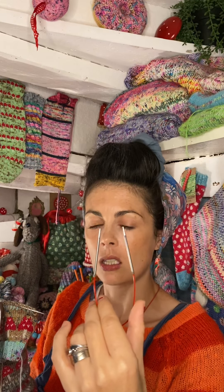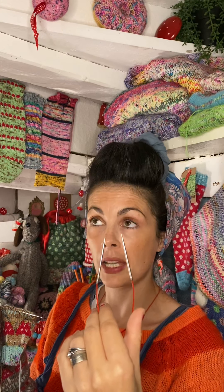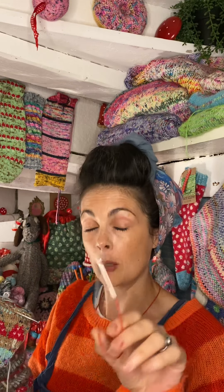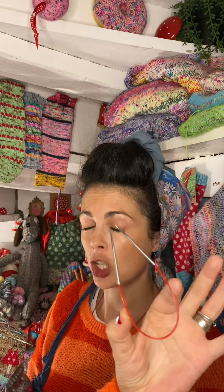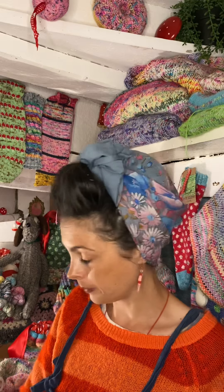Once you get used to these you can make tubes, socks, and more galore, and you will never use DPNs ever again in your life — unless you're casting on from the center out, which is a different conversation. But these changed my knitting game completely.